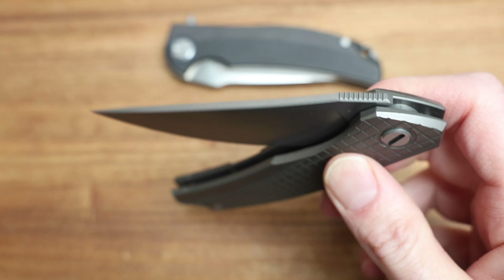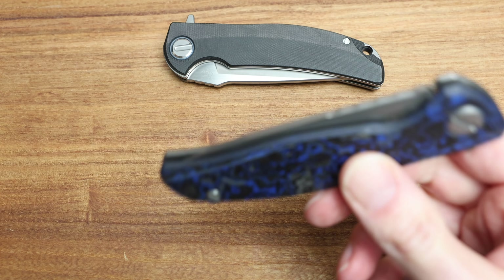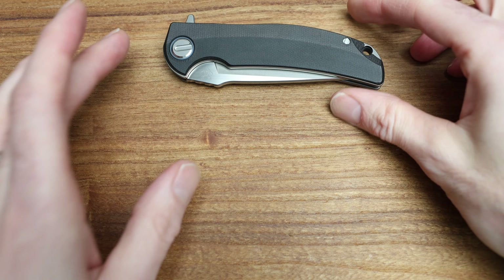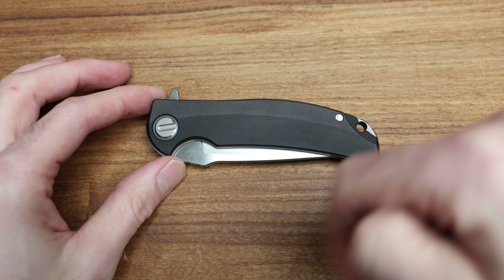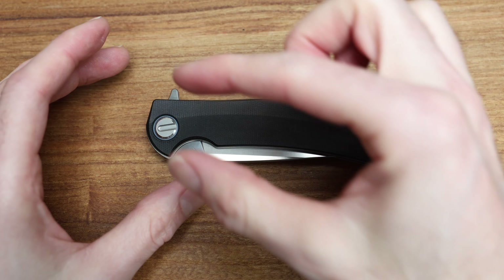This would be like your standard ball bearing — circles in a track. The action on this is terrific for the price point; this is a full production knife. From there you go up into multi-row bearings, which is kind of three of those same balls in a line in a pinwheel pattern. It adds stability from a side-to-side play perspective, and that would be found on like this Hattion here — it'll say MRBS on the inside, Multi Row Bearing System.